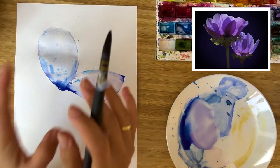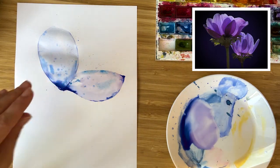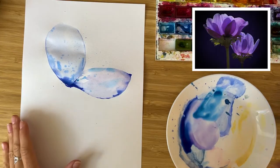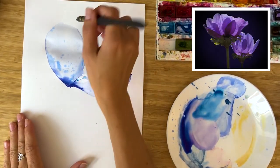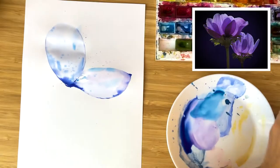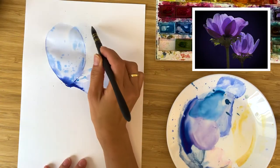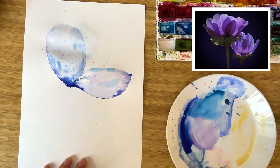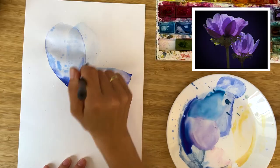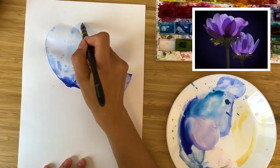Ideally I would recommend you to stop right here and let these two petals dry before we switch to another step. After I check and see that they are dry or almost dry, I'm painting another petal. My water already has a blue hint, and that's why it's very convenient to paint the petals now — I can see a little bit of the shape, which is very helpful.